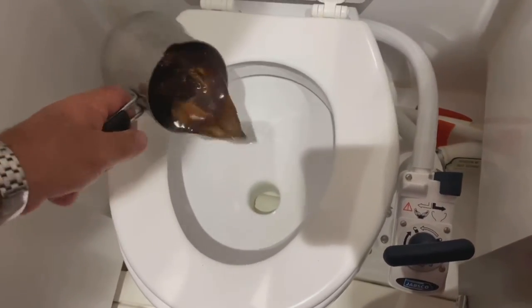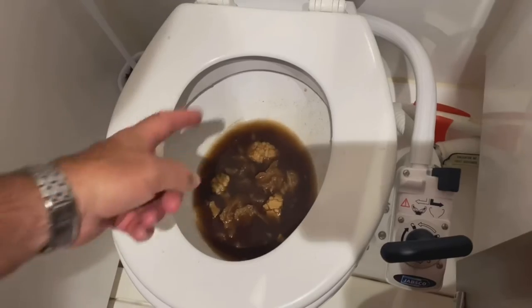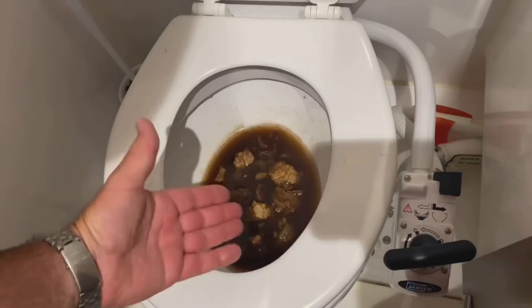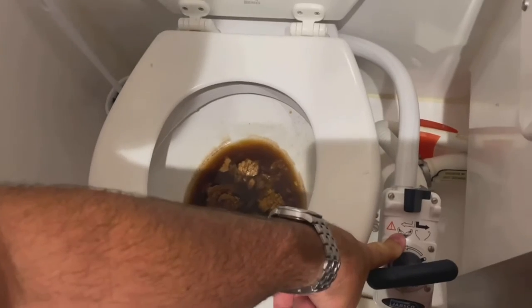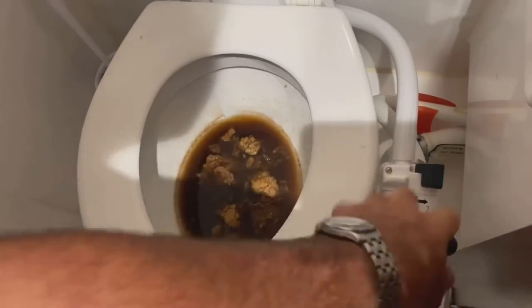So here's our toilet waste — there it is. I want to emphasize: it's bread and coffee, in case you're curious. You need water in the bowl before you actually go to the bathroom. So you're going to fill the bowl with water like that, go to the bathroom, and then start to pump it dry.